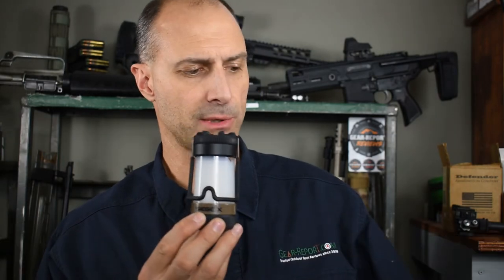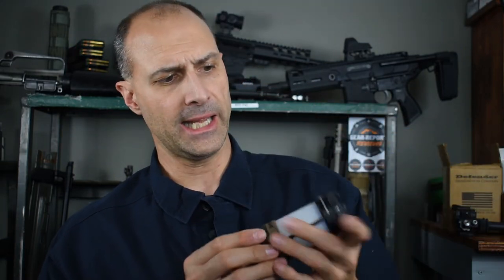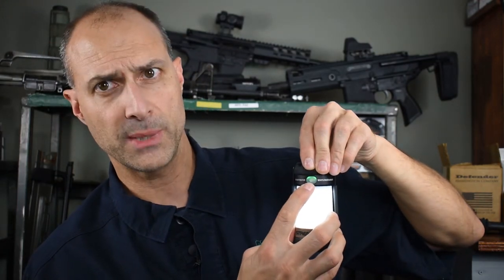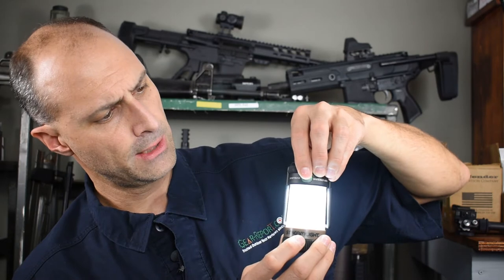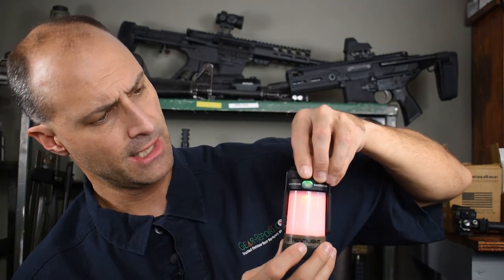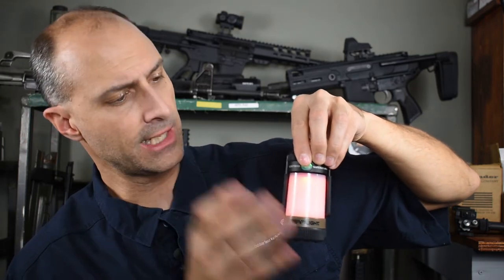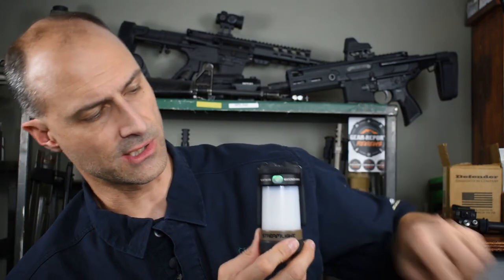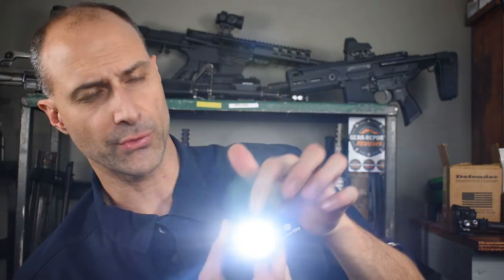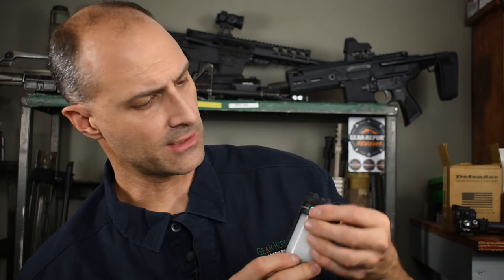So then we go to the most modern iteration here from Streamlight, also called the Siege. This one is the Siege X, and they call it Siege X USB because of how you charge the battery via USB. This has got a couple of interesting additional features. We've got the same rubber armor on the top and around the bottom, and the same button that glows to show you the power level — it's green, so our battery's good. On the white light we have low, medium, high. Hold it to switch to red — we have red and SOS, so again we go from low to SOS. But when we cycle back, we don't go back to white like the Siege AA — now we go to a focused beam flashlight. This is a 300 lumen light; the lantern is about 325 lumens. So we have a little bit of additional flexibility with the way this one works.